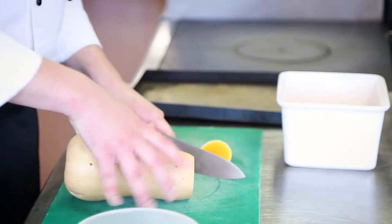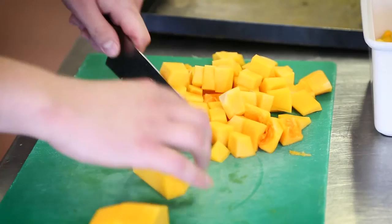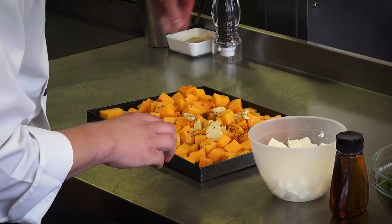We're going to start off with the squash. We're going to top and tail the squash, take off the skin, cut it in half and remove the seeds from the middle. We're going to dice this up, place it onto a baking tray, drizzle with a little olive oil, salt and pepper and some chilli flakes.